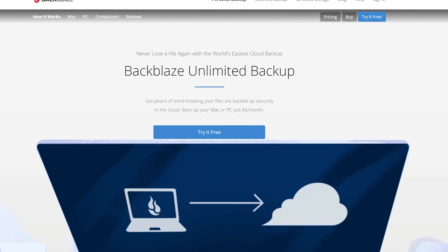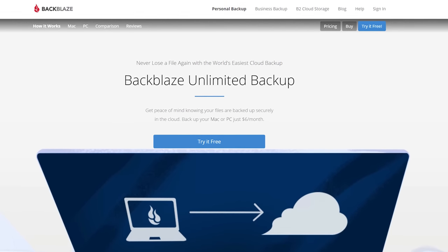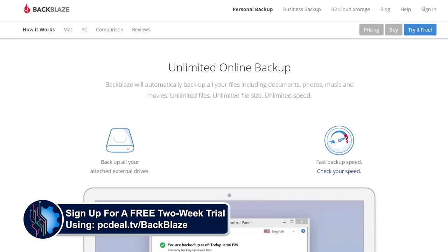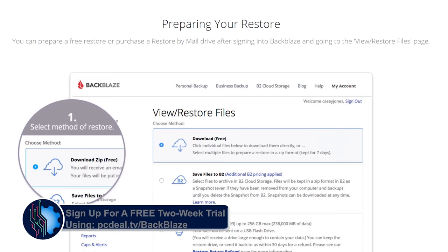Today's video is brought to you by Backblaze, the leader in online backup services. Get a free 2-week trial with no credit card required using our link in the video description. More details after the video.